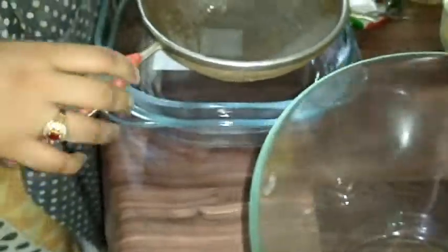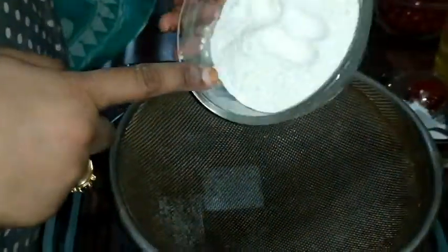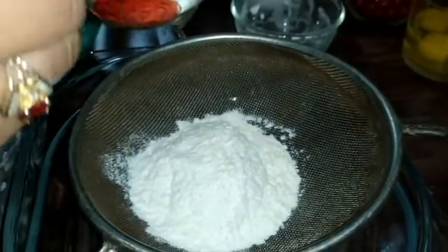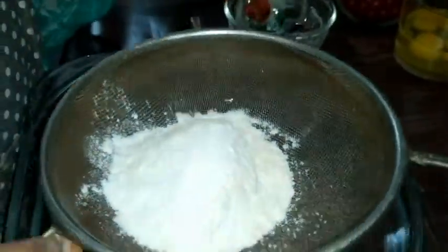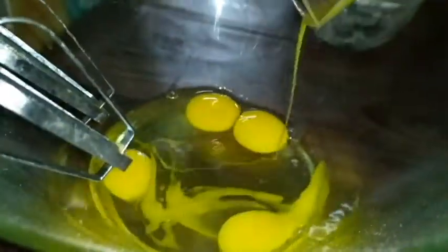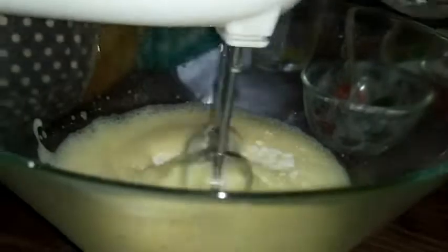This is pineapple slices and baking soda — add baking soda 3 times. After that, add 4 pieces of baking soda. When it is doubled in size, add the sugar and beat it.